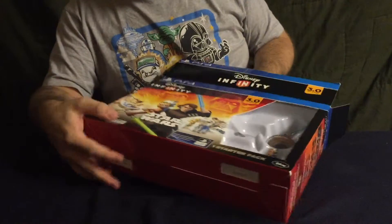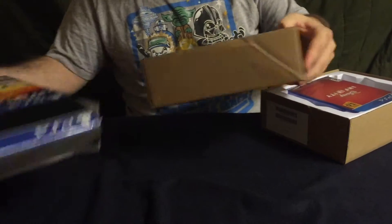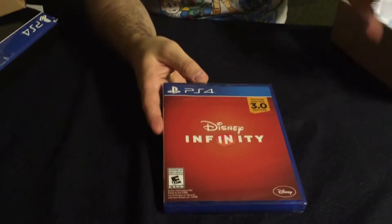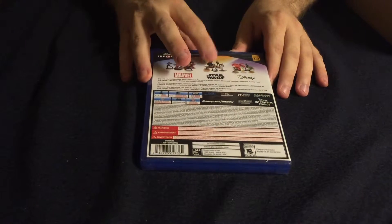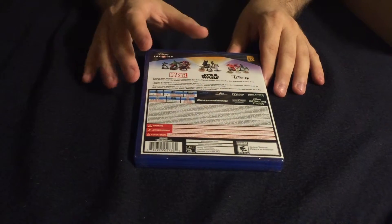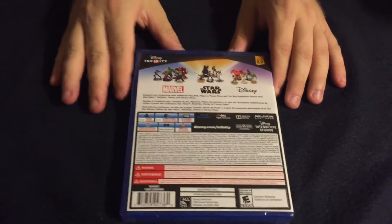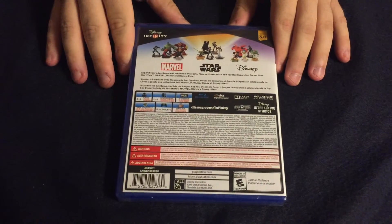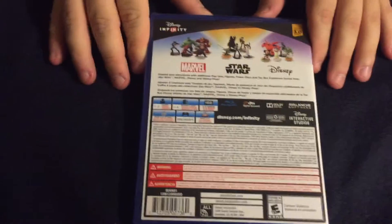The first thing you get is your copy of the game — it's Disney Infinity 3.0 Edition with some really boring artwork. 3.0 started with Star Wars as the biggest one; Marvel was 2.0, but they've been putting out new Marvel characters and new Disney characters for 3.0 as well.